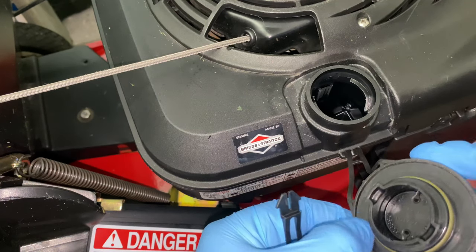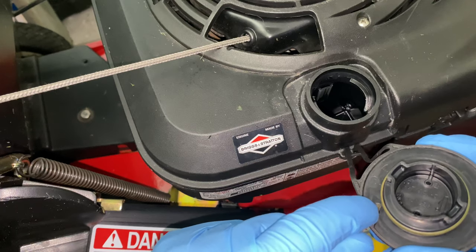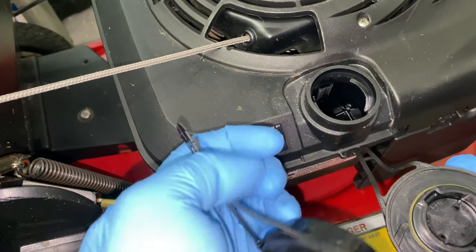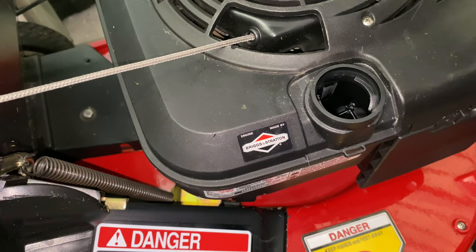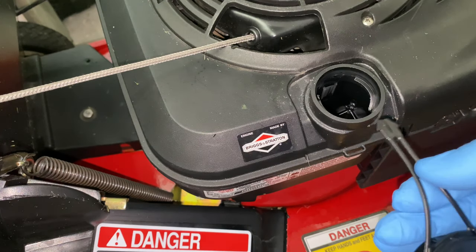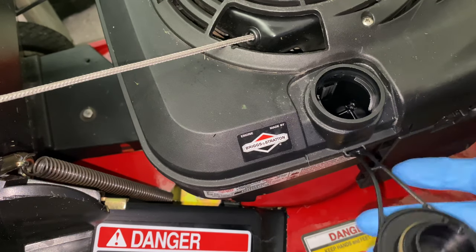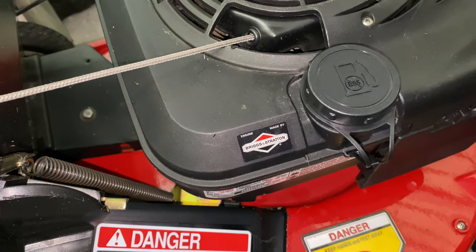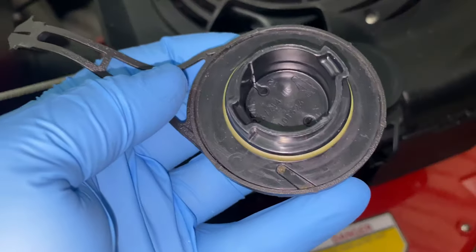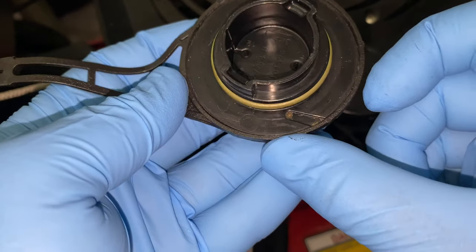That's the vent — it's all clogged up. You can either take it and unclog it, just clean this out right here, or you can just buy a new one like I did. Pop this guy off, put this in like so, just clip this in, put the gas cap on, tighten it down, and it's gonna vent out of here. Here is the vent right here — all you gotta do is just get a little pick and clean out all the dirt and gunk.